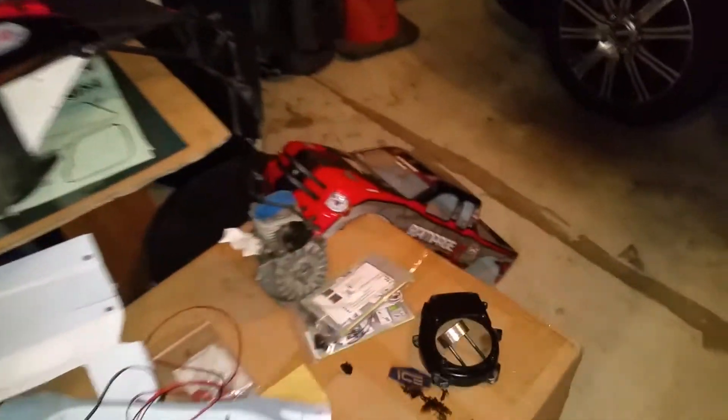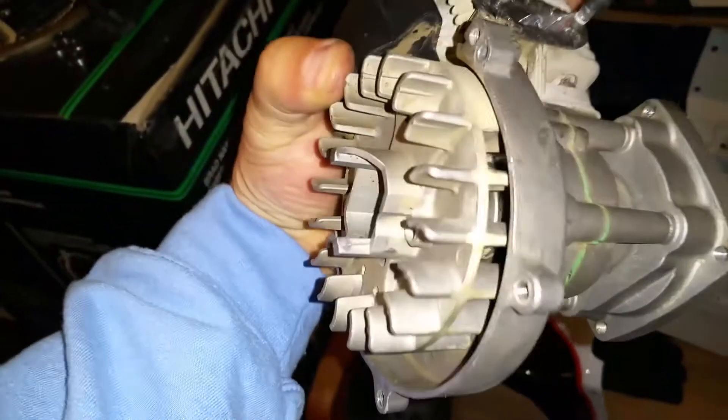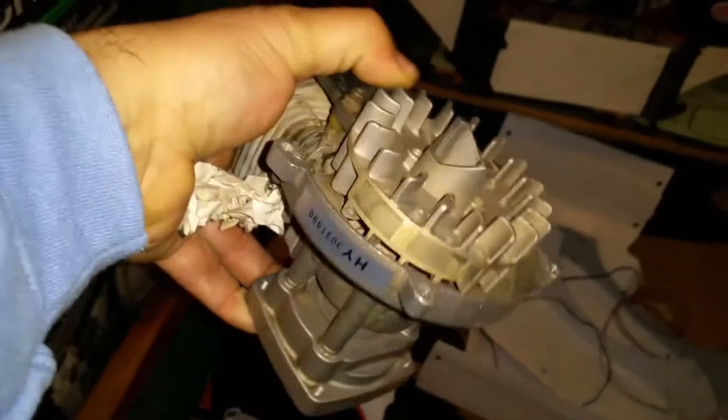I need to start working on this old red cat engine — clean it up. The HY engine here is still good, no leaks.